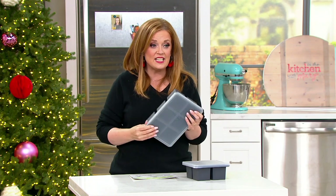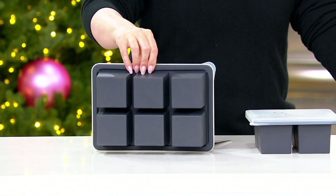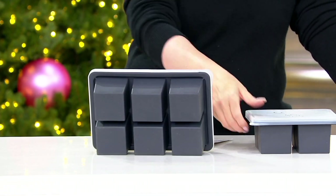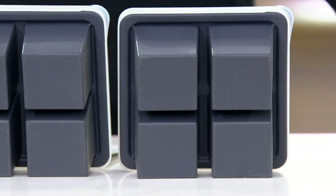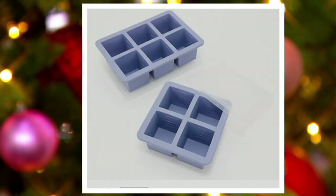I saw on QVC.com it's already got 18 five-star reviews. They're five easy payments of $6.50. We have two colors — I've got the charcoal here on set with me. We also have them available in blue. If purchased separately these would be $45; we have them today for $32.50 with the option of five easy payments of $6.50. 4,300 have already been ordered this month. And it's the only day this month presented on those five easy payments.